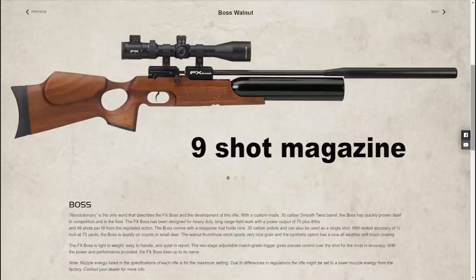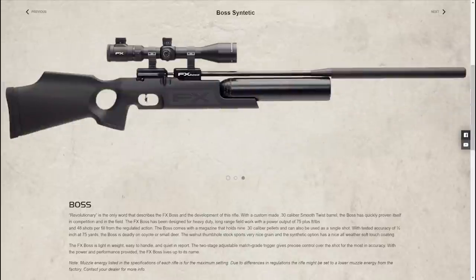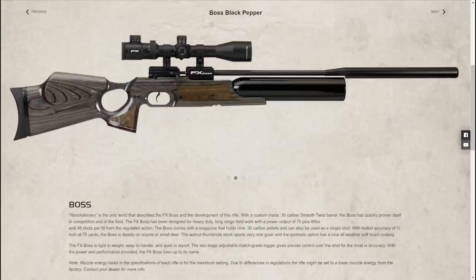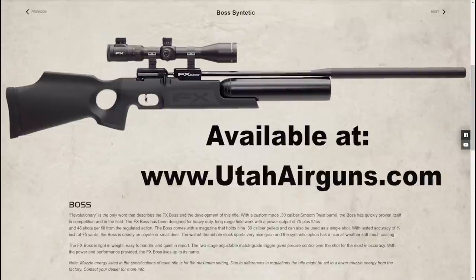First I'm gonna give you some hardcore stats. The regular FX Boss comes with a nine-shot magazine. This is actually a single shot because it's the FT version. There are three stocks available — they all have adjustable recoil pads. You have the thumbhole synthetic, the thumbhole walnut with ambidextrous cheek piece, and laminate black pepper also with ambidextrous cheek piece.